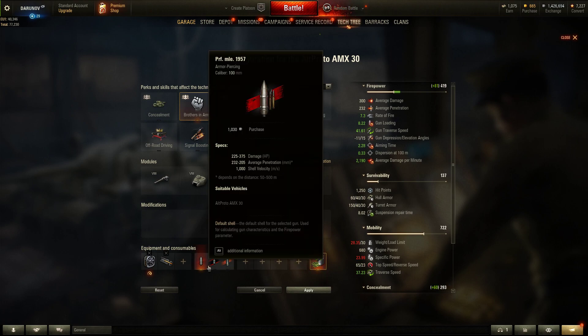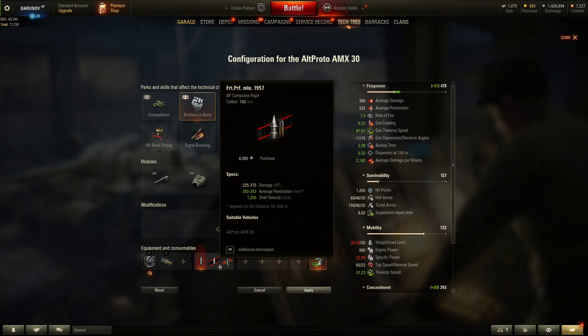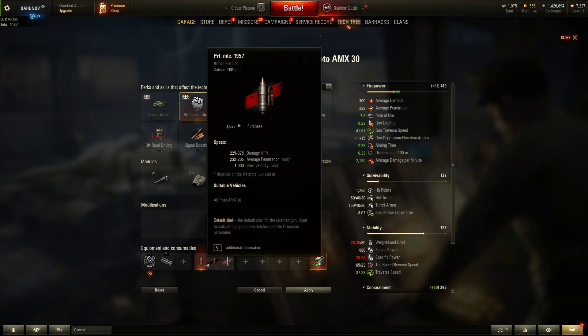The APCR shell velocity is really fast at 1,200 m/s, HEAT at 2,500 m/s, and APCR at 2,050 m/s. The AP has 1,000 m/s shell velocity — not bad. The penetration is 225 to 232mm, which is not that bad on average.